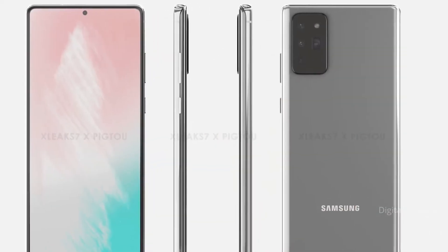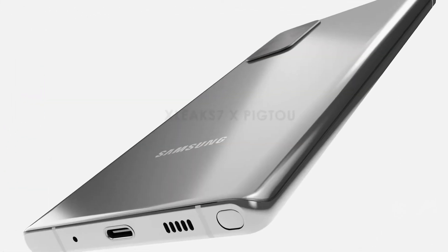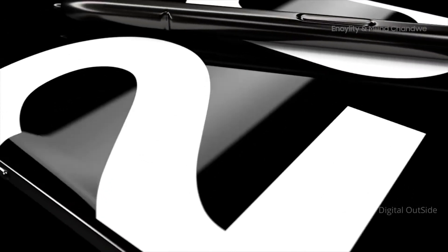The Galaxy Note 20 is going to be IP68 water resistant. It will of course come with the S Pen, and when it comes to pricing, although nothing has been confirmed, we're expecting a launch price of around $999.